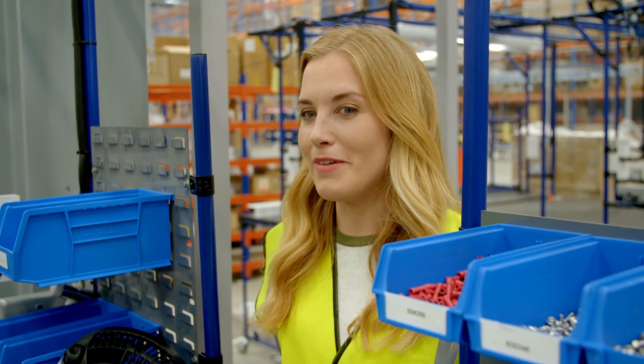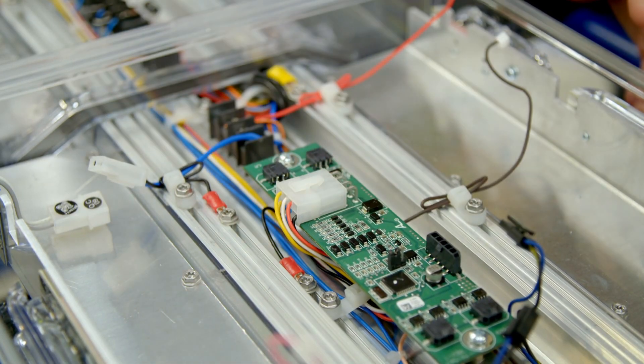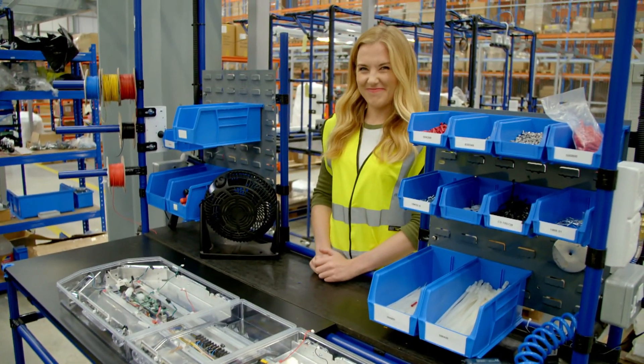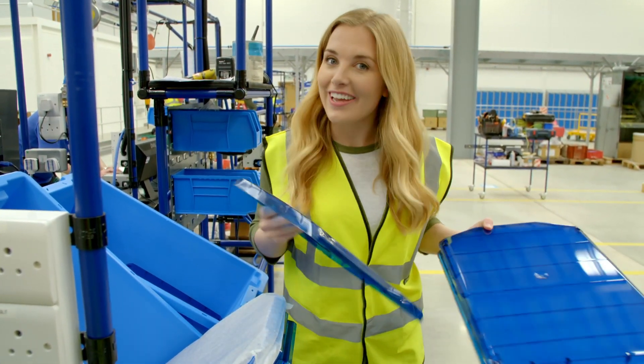Mick has given me special permission to help him plug one of the wires in. We're nearly finished — just need to put the lenses on the top, like a lid.